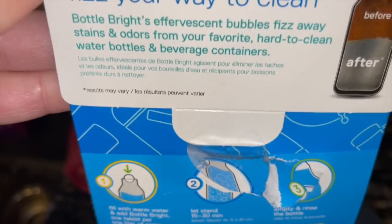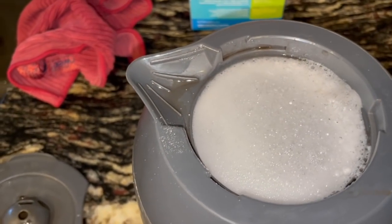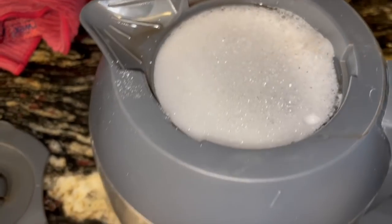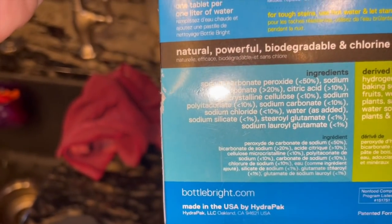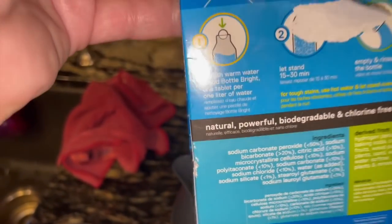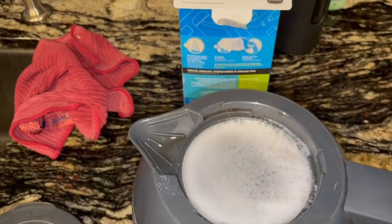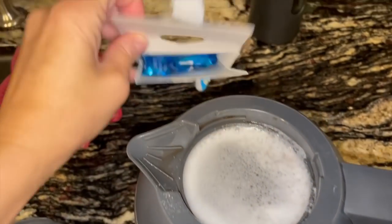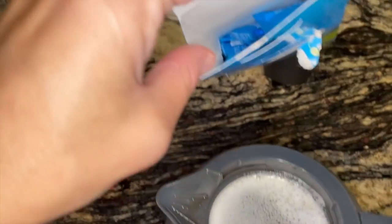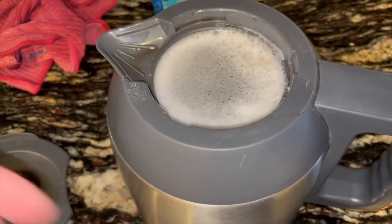This is also good for water bottles — I think that's where I first saw it. You know the CamelBaks where they've got the straw and you can never get it cleaned out? It works for that. All kinds of different things. I heard denture cleaner works too, and you could also use this in your toilet if you've got stains. I think I tried it in a toilet a long time ago just to see.